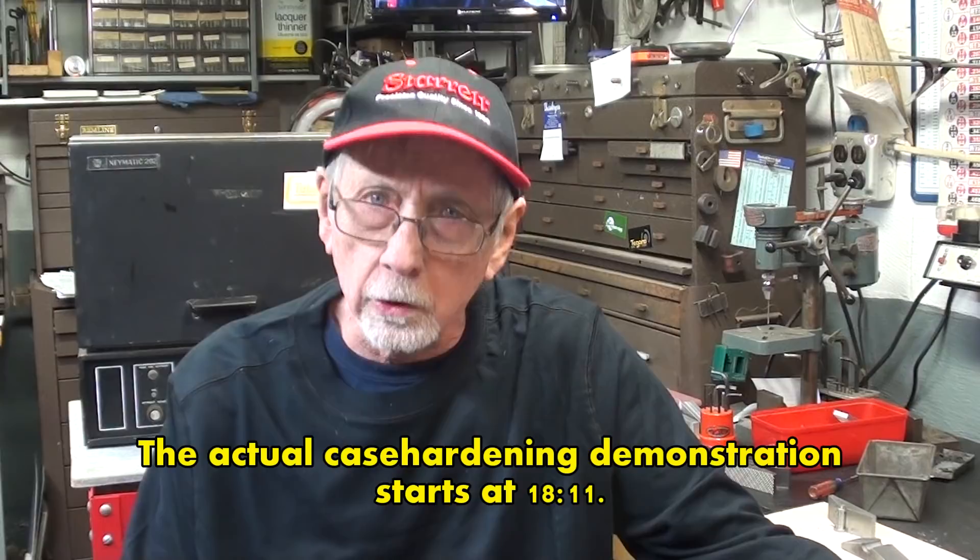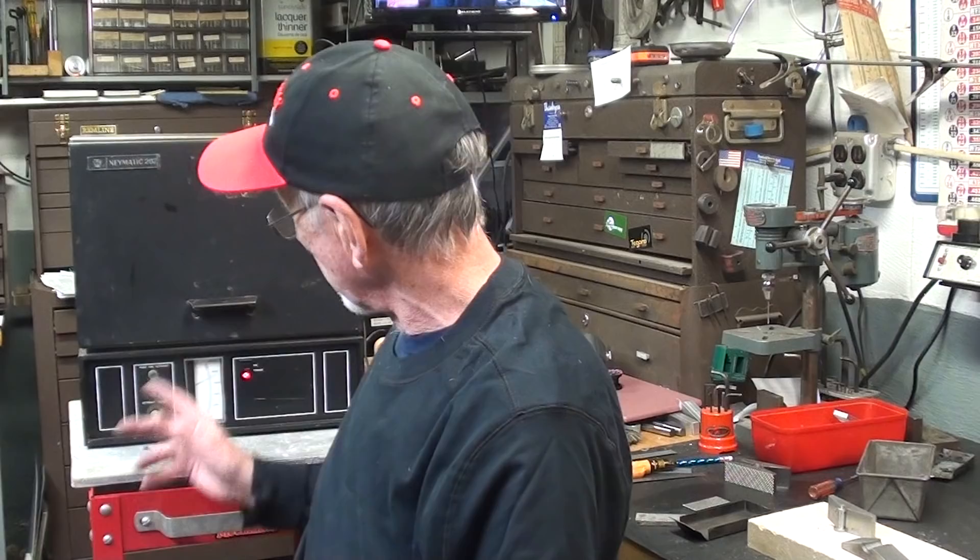Howdy again, it's Mr. Pete, and by popular demand, I'm going to present this two-part video on case hardening, also called surface hardening or carburizing. There's just an awful lot of related information, and that's why the video is going to be so long.